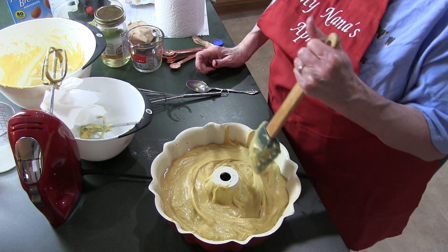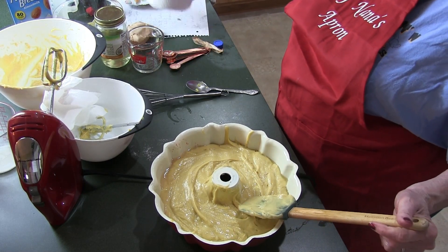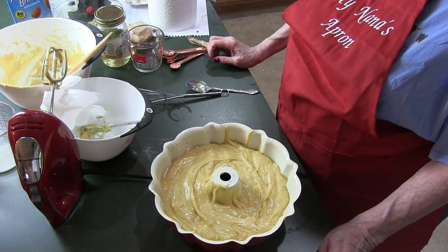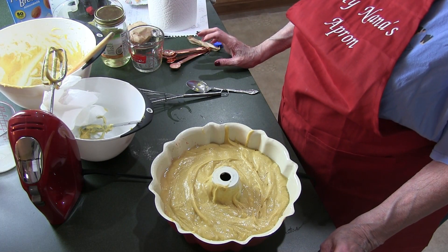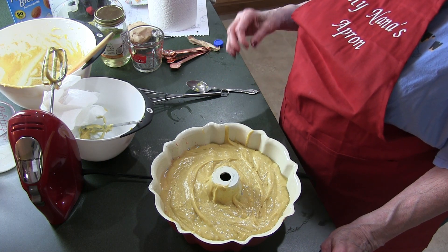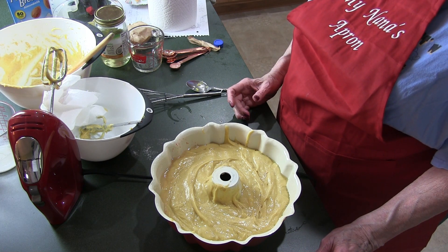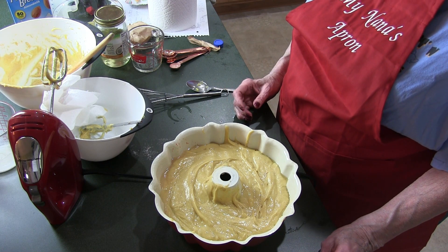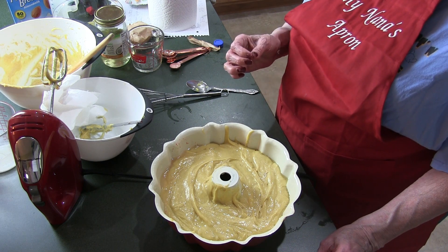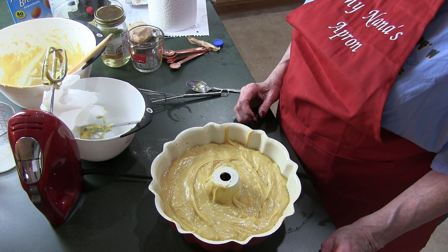I'm going to bake this at 350 degrees for 33 to 36 minutes. You all know how to put a toothpick in it — if it comes up wet at 33 minutes, bake it till 36. If it's still wet, keep going. What you want is a dry toothpick when you pull it out of the cake. I'll be back in a little bit to show you how this turned out.